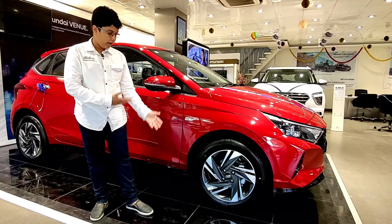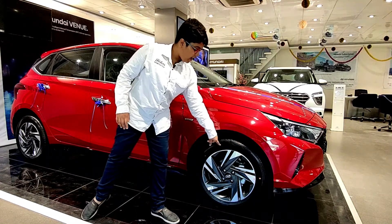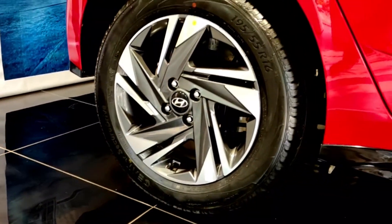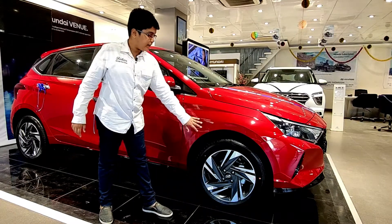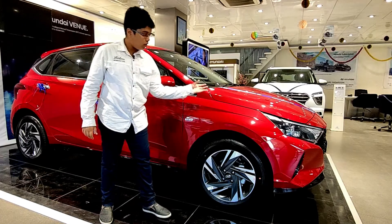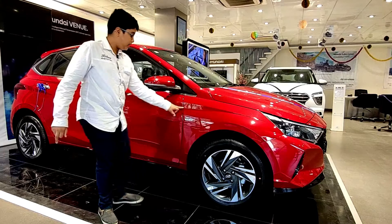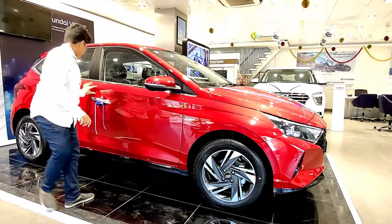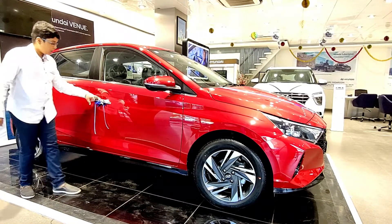On the side profile, we first see the 195/55 R16 diamond-cut alloy wheels finished in gunmetal color. The wheel fender is in body color and they have given a separate character line rather than integrating it with the body. This character line is quite thin at the front, goes very thick all the way toward the rear, and then tapers thin again at the end.